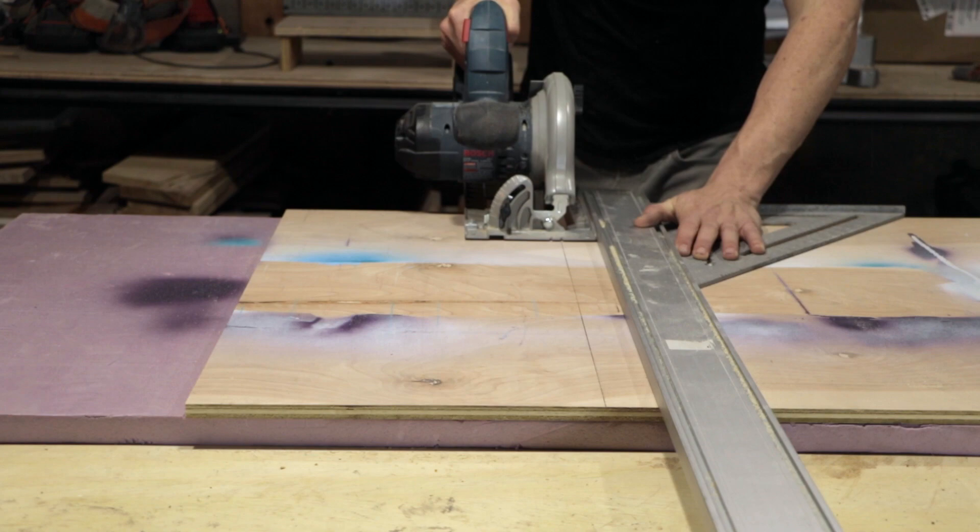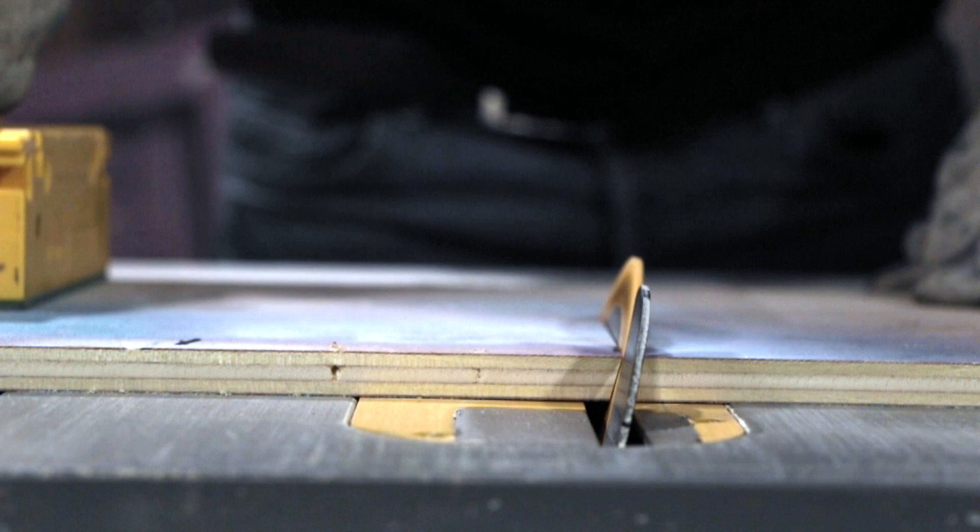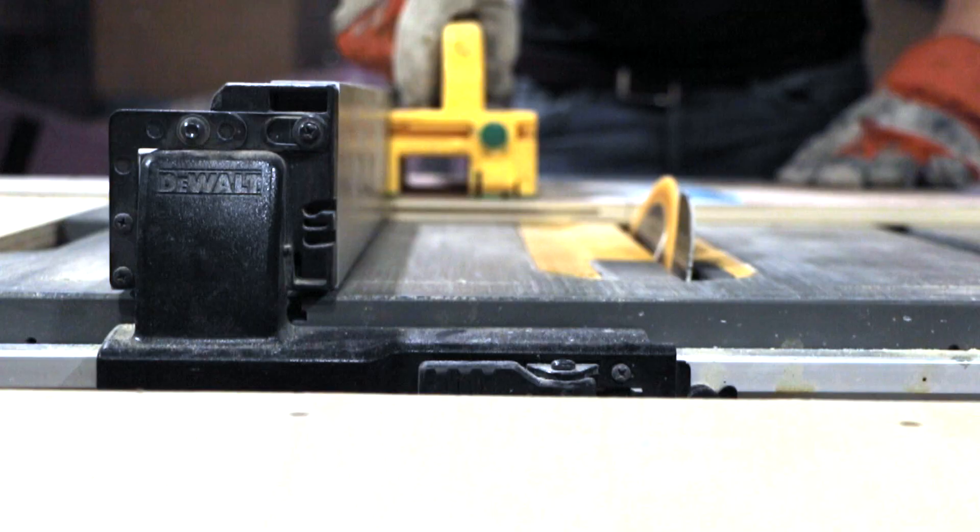I knew I wanted to use a standard concrete form tube with a 12-inch diameter that you could get at any big box store. The challenge, however, was to figure out how to cut it at 15 degrees consistently.